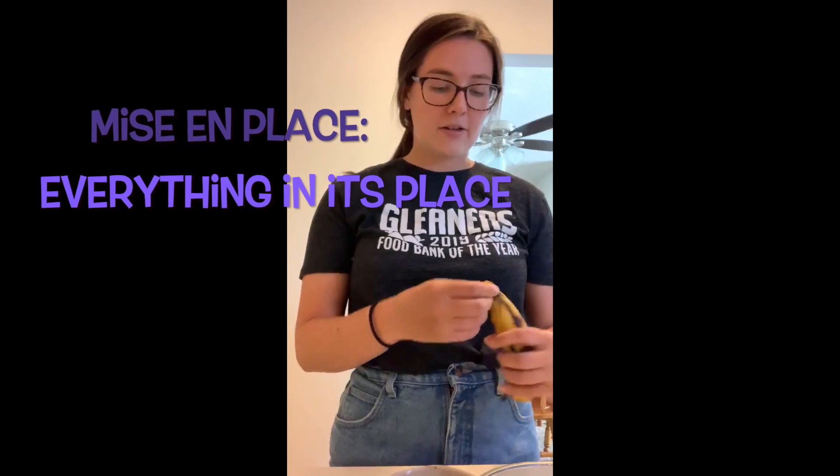Now that I've washed my hands with soap and water for 20 seconds, I'm going to get started. As you saw earlier, we set all of our ingredients out ahead of time — this is called mise en place, which basically means everything in its place. When you're setting out to do anything in the kitchen, you want to set up all your ingredients to make sure you have everything and so the process runs a lot smoother.